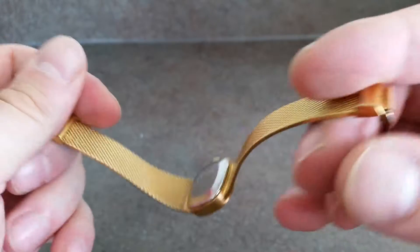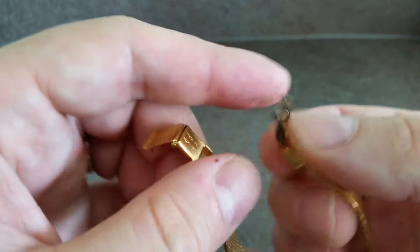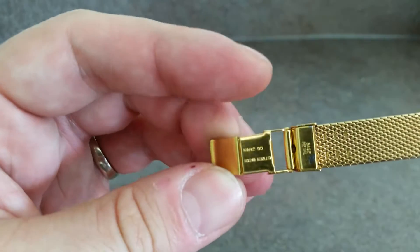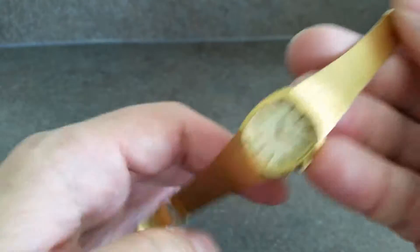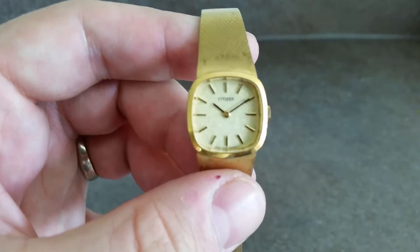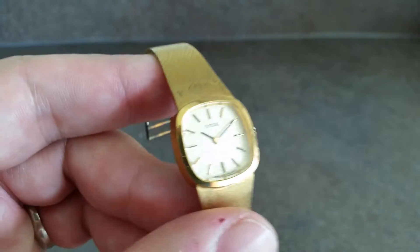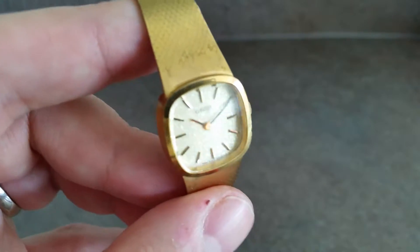...there is a bit worn around the clasp, but you don't generally see that — it is the genuine clasp. It has a very nice sort of stardust glitter effect dial, which is very difficult to pick up on camera, but you can just about see it.